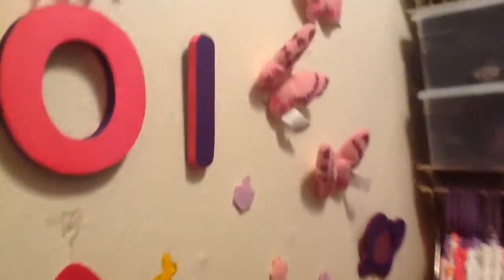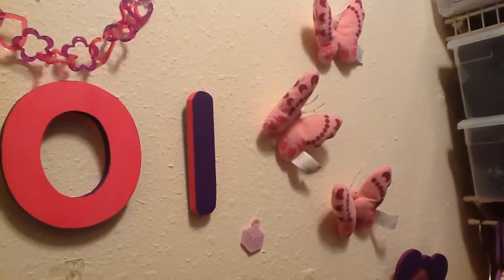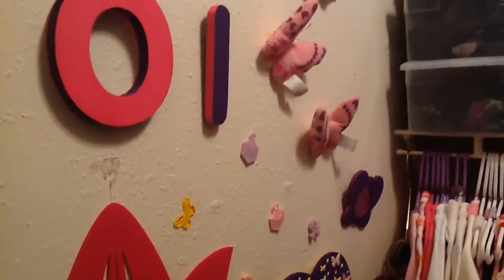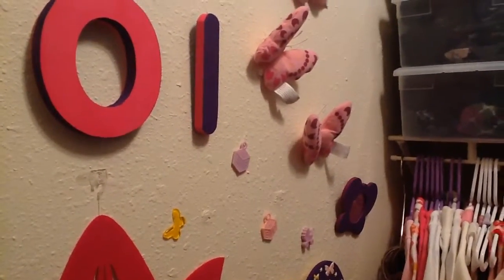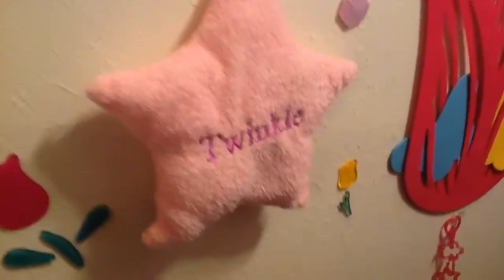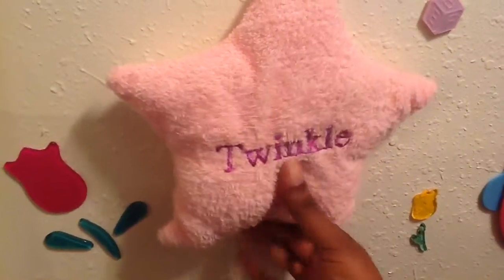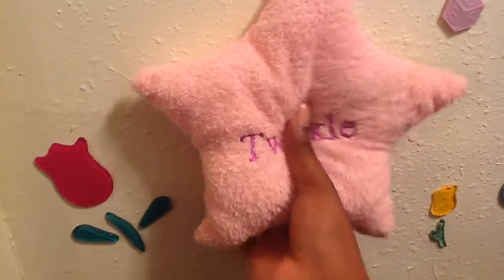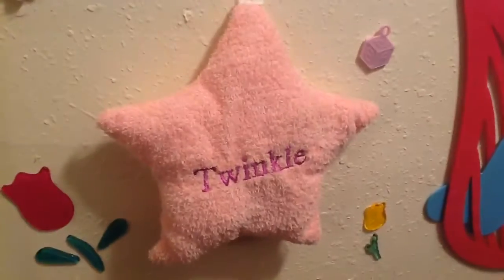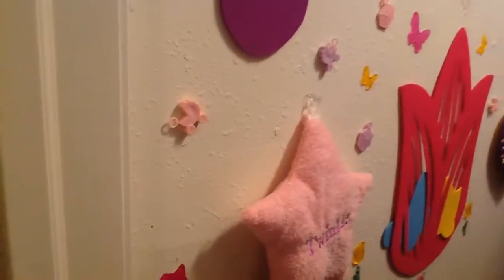I got these three plush butterflies off of eBay — they're meant to go on a mobile for a bassinet or a crib or something like that. Then I got this Twinkle Twinkle Little Star and it plays music. Initially her bed was gonna go down here but I didn't like it.